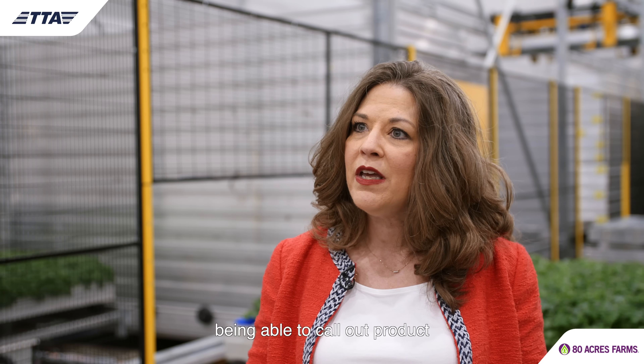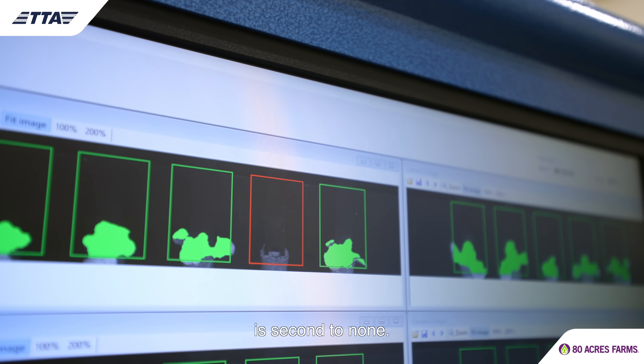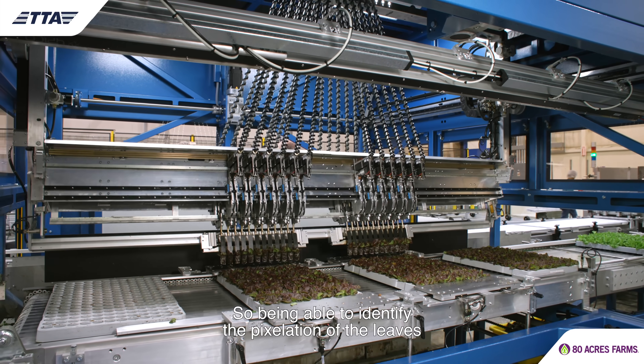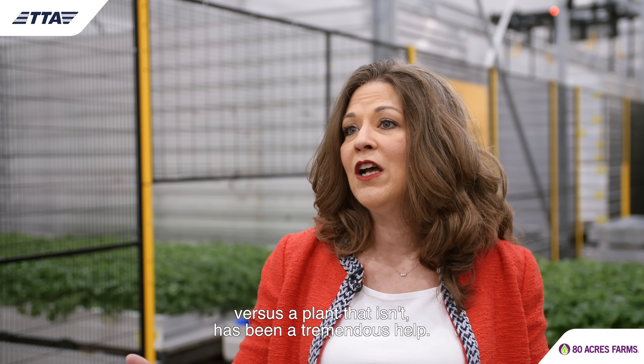Their vision system — being able to call out product that's going from propagation into the grow room — is second to none. Being able to identify the pixelation of the leaves and knowing what will be a plant that is good and viable versus a plant that isn't has been a tremendous help.